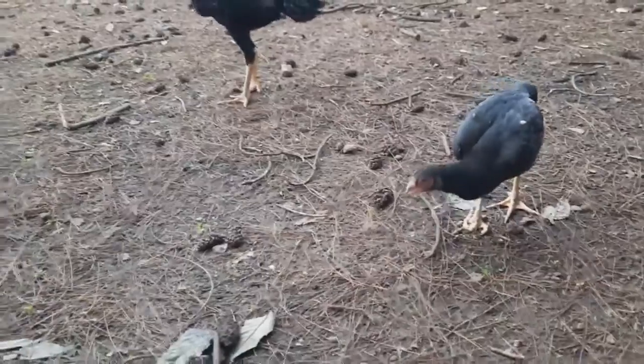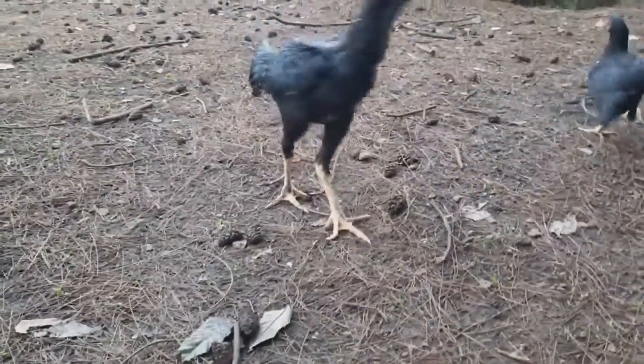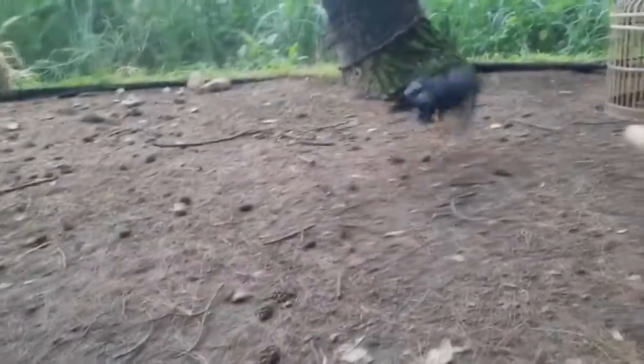Mereka juga sedang makan rumput ini, teman-teman. Kita tahu rumput itu juga bagus untuk pencernaan mereka.